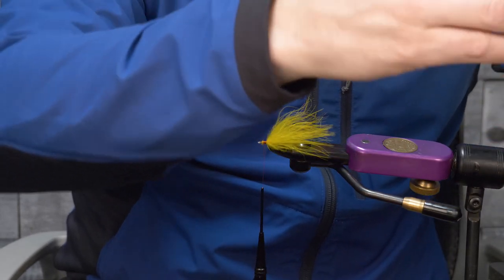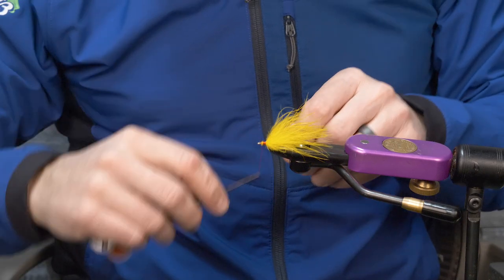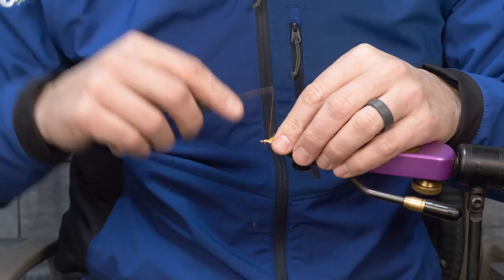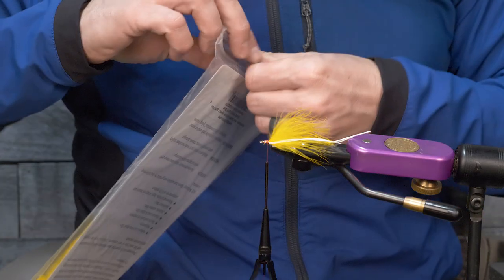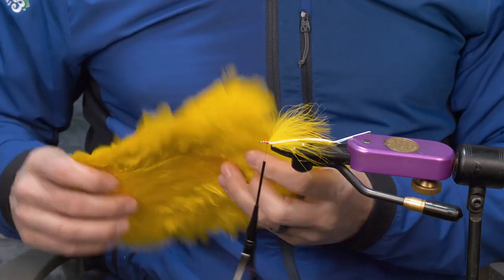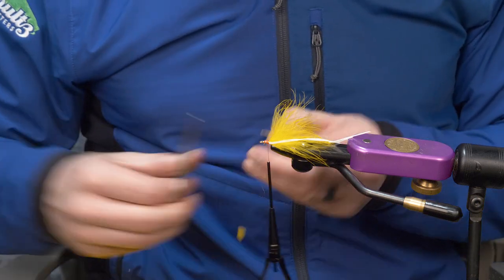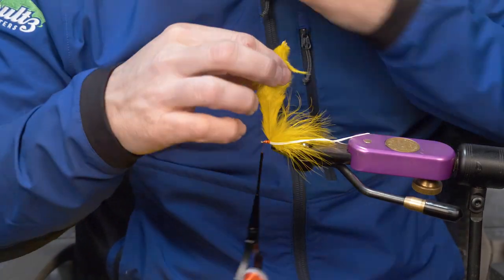Tie them off the rear, one down each side for a total of two legs. You can do all your trimming at the end, so don't worry about that now. Then grab your hen saddle and finish this section off, making it look clean with the hen.